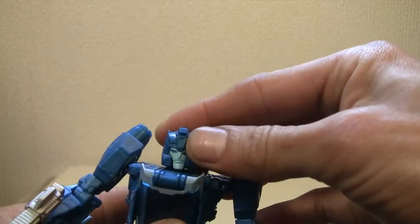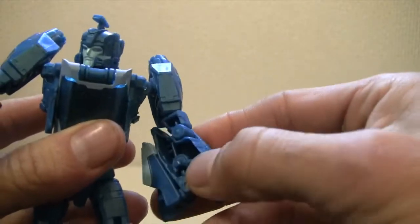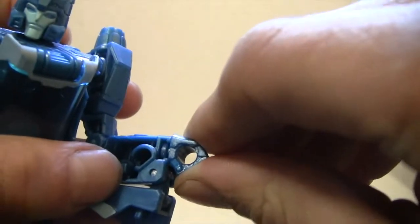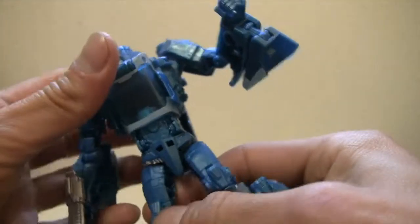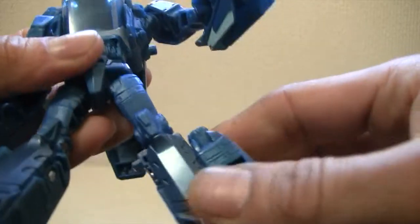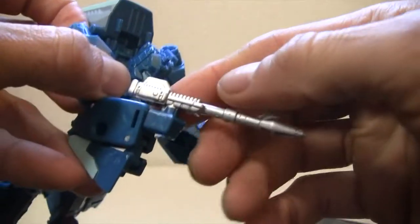As far as articulation: the head is on a ball joint, you have a swivel at the shoulder, another swivel giving two points of articulation there, a bicep swivel, another swivel at the elbow, and the hands are also on a swivel. Notice the big five-millimeter port, which he has in a few areas. The waist is at a swivel, ball joint at the hip, swivel at the thigh, another swivel at the knee, and the ankle pivots for transformation and stability.